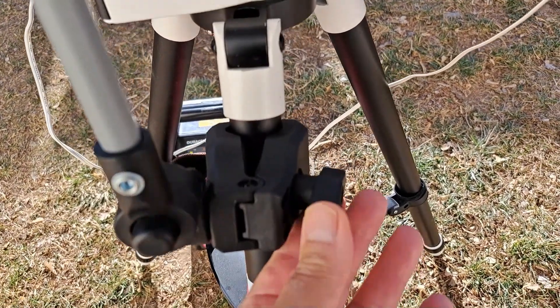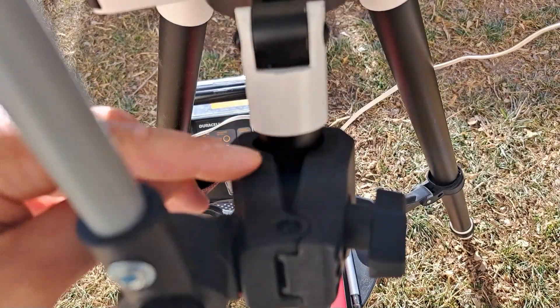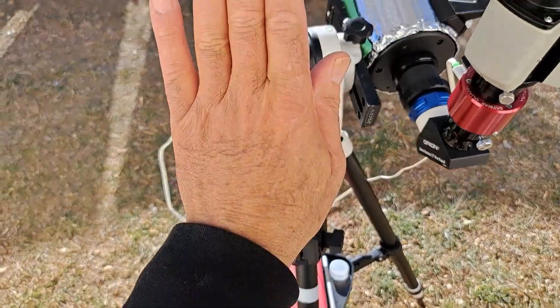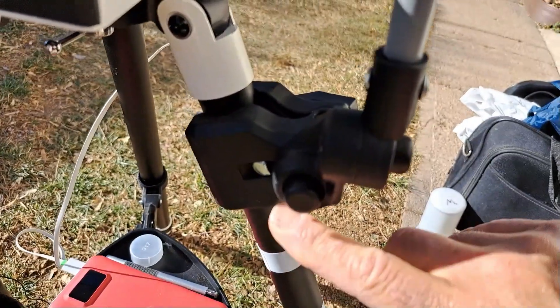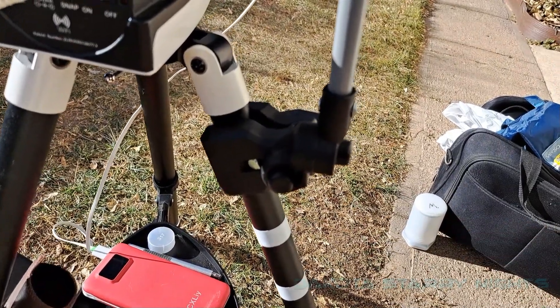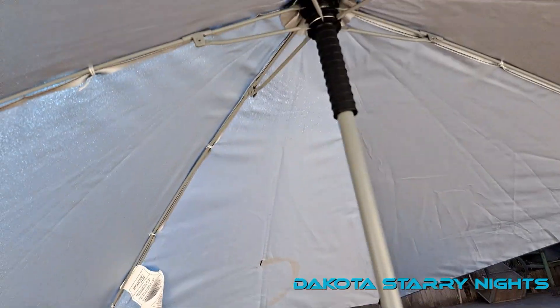Here's the clamp that clamps onto the leg. It opens and closes this jaw by turning it. This button allows the umbrella to go this way or that way — when you press into it, it loosens up. And on the side, this button allows it to go this way or that way. That's what it looks like underneath.